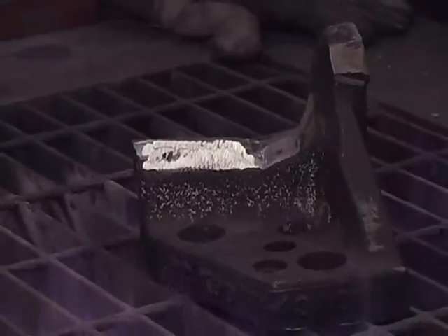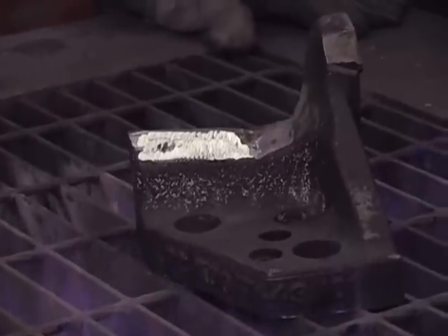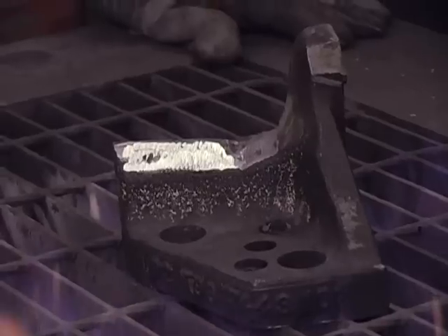We don't need to heat it up to 900 or 1,000 degrees. We've got to get it back in the press and rolling. So we'll get a little preheat in here and then away we go.